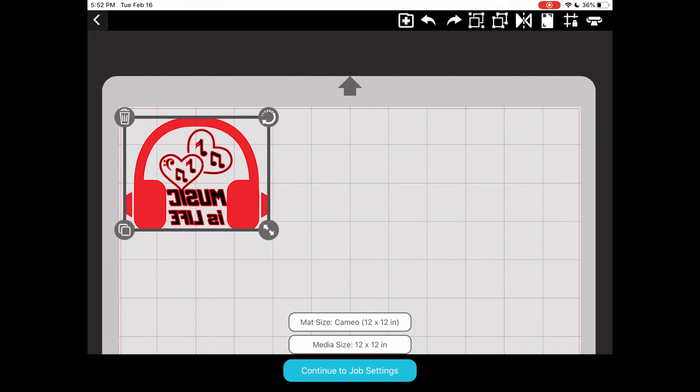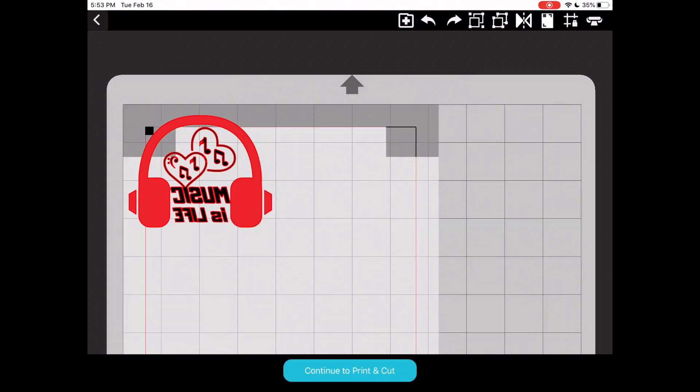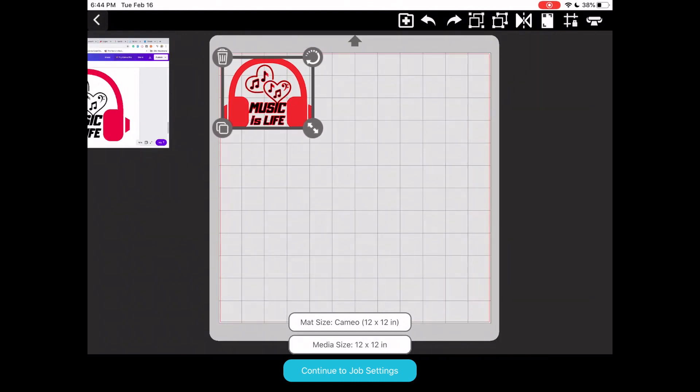We're going to flip the design horizontally because we're cutting onto heat transfer vinyl. I'm going to resize this design and flip it. In this video I will not be doing a print and cut — only a simple cut with heat transfer vinyl. In another video I'll show print and cut on the app, but if you wanted to use that feature you'd select the print and cut icon and change to paper or letter size.